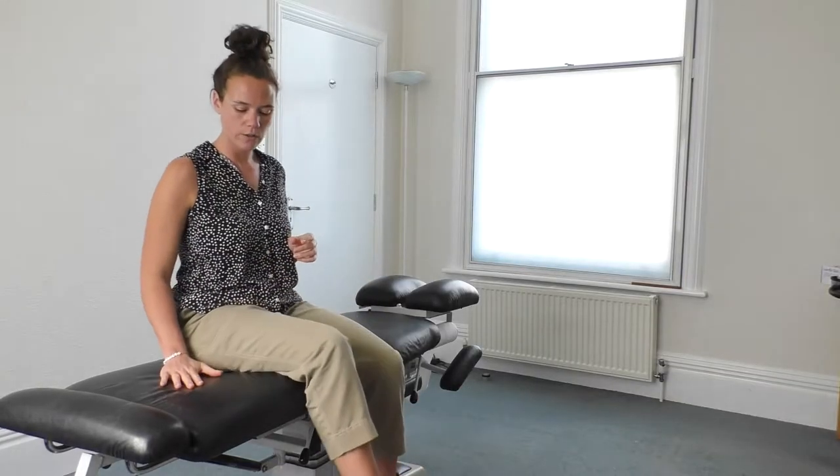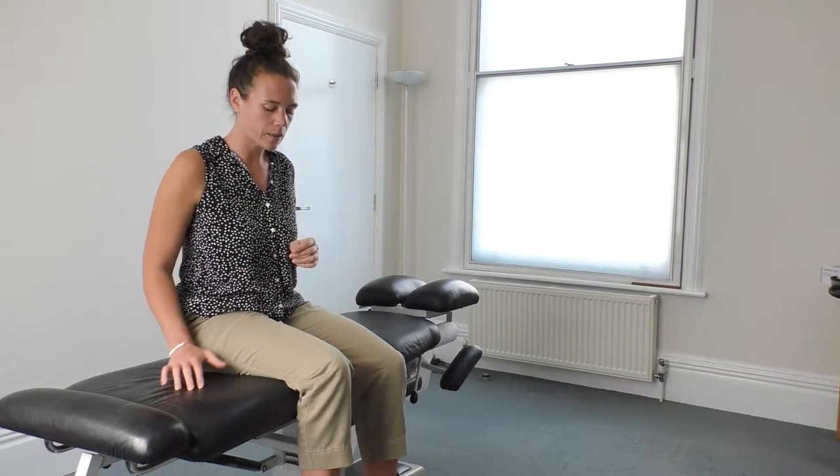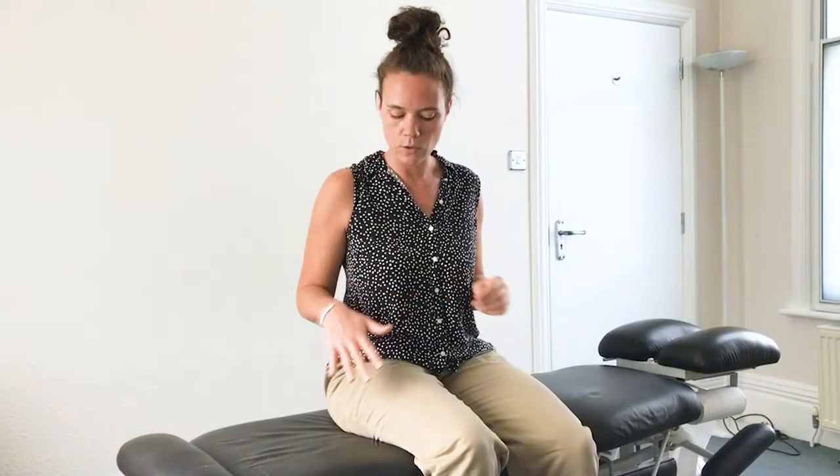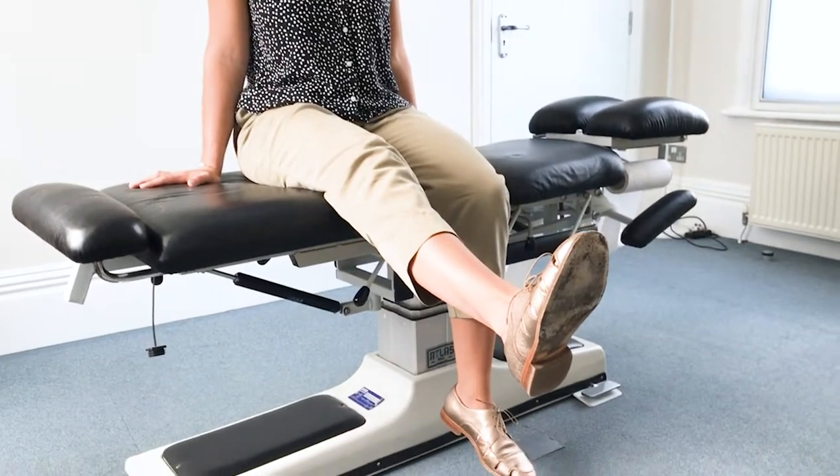For the next one, I'm going to show you the tight hamstring one. So you just place the ball again along the hamstring on a hard surface — on a table for this one, probably — because you need the feet free in the air so you can really move as you need. You will have the ball underneath and lift your leg up to stretch the hamstring.